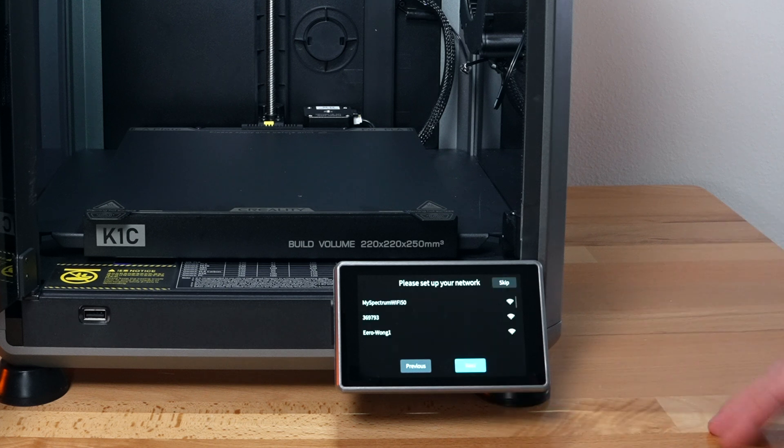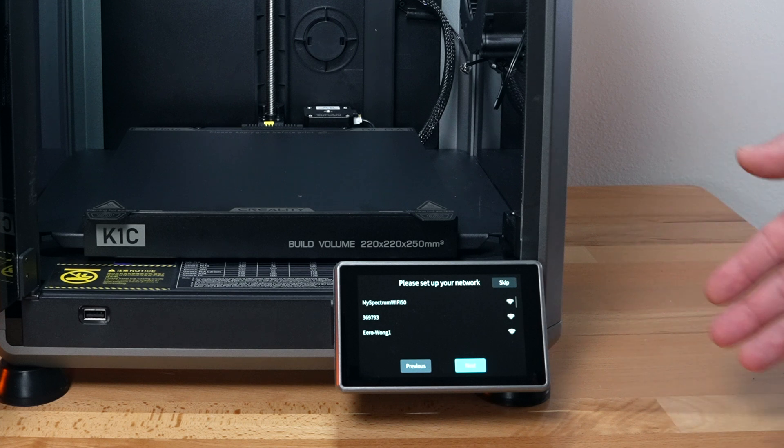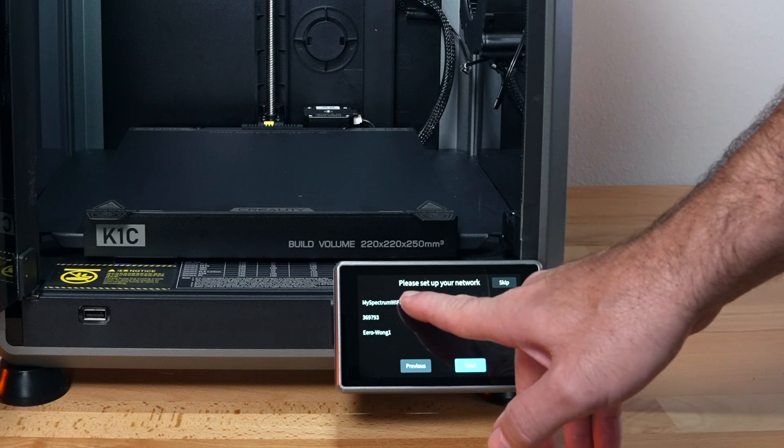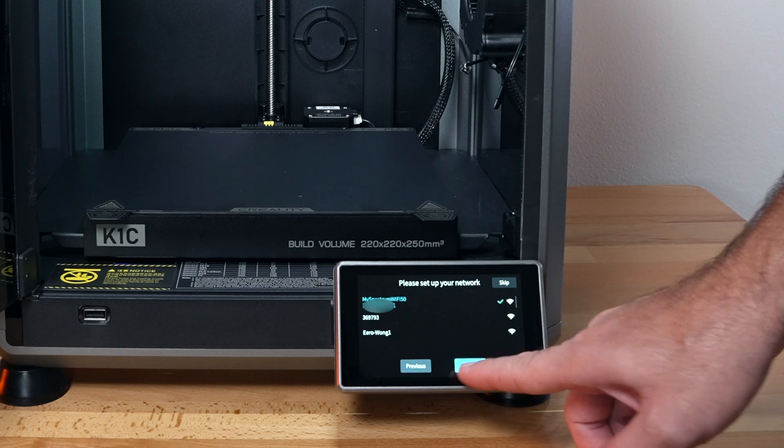Next part, we're going to set up our network. What you're going to do is click on your network name, enter the credentials, and the printer will connect. We get a little check mark saying we're connected. Click next.